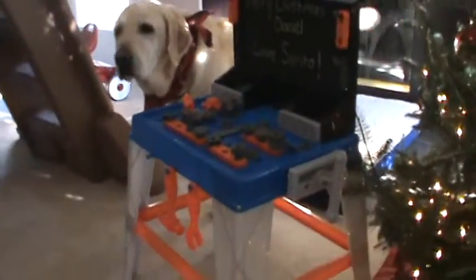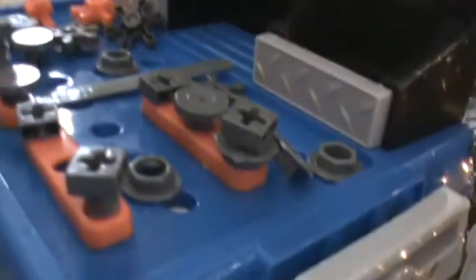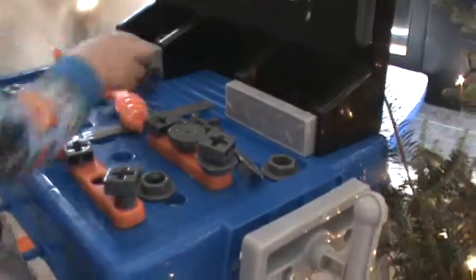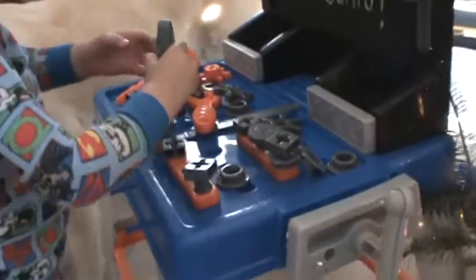What are you gonna do with your tool set? What is it, how do you use that? I see a screwdriver — show me how to use that screwdriver.